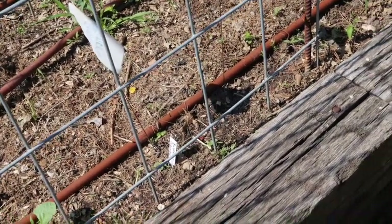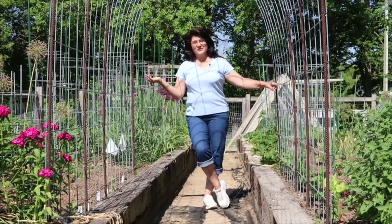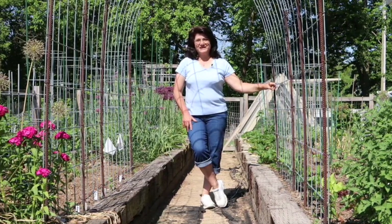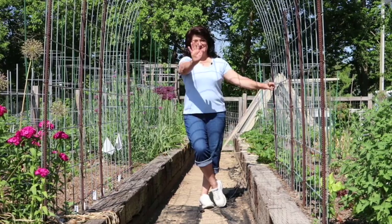Okay guys, so that was an update on what we have growing currently in our vegetable garden beds. Hope you guys are having a wonderful and blessed day and we'll catch you guys on the next video. Take care, bye!